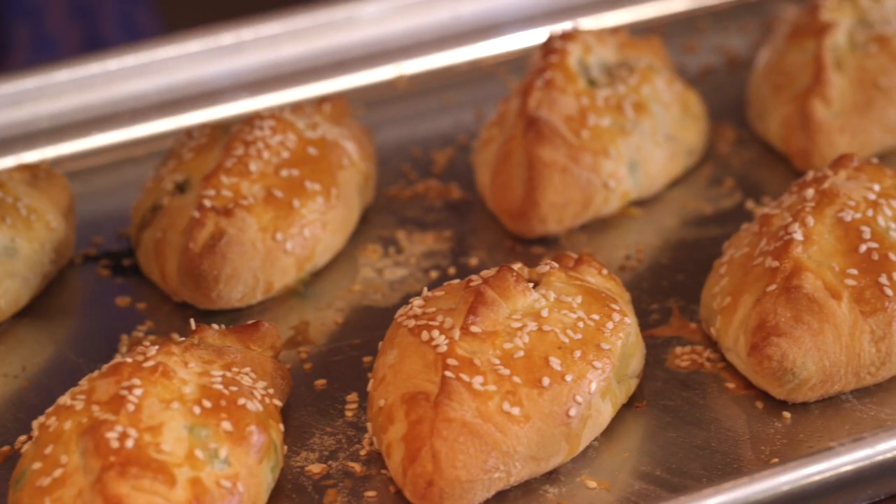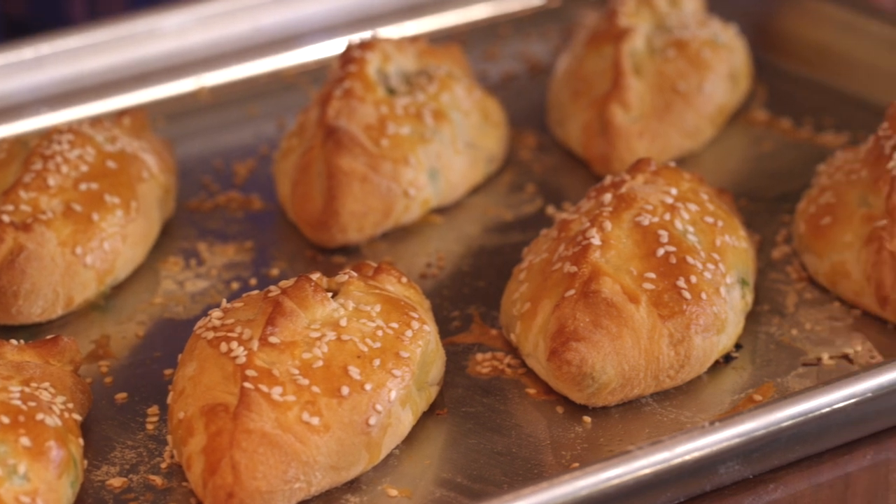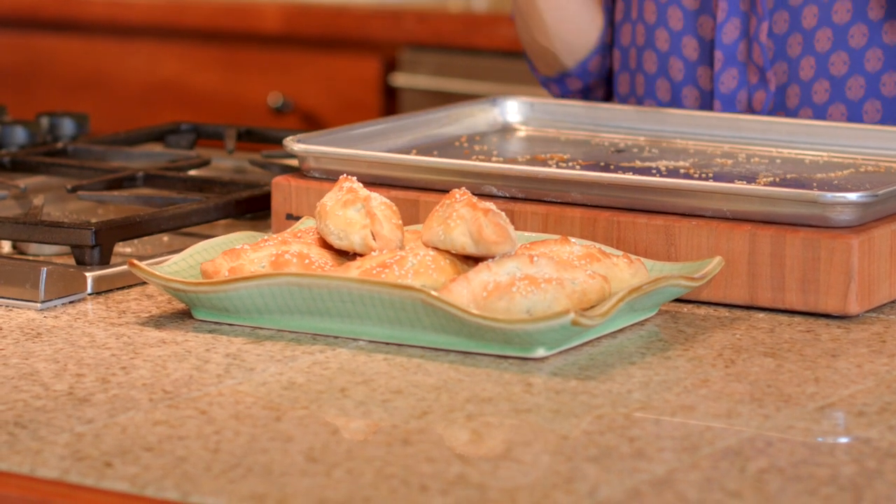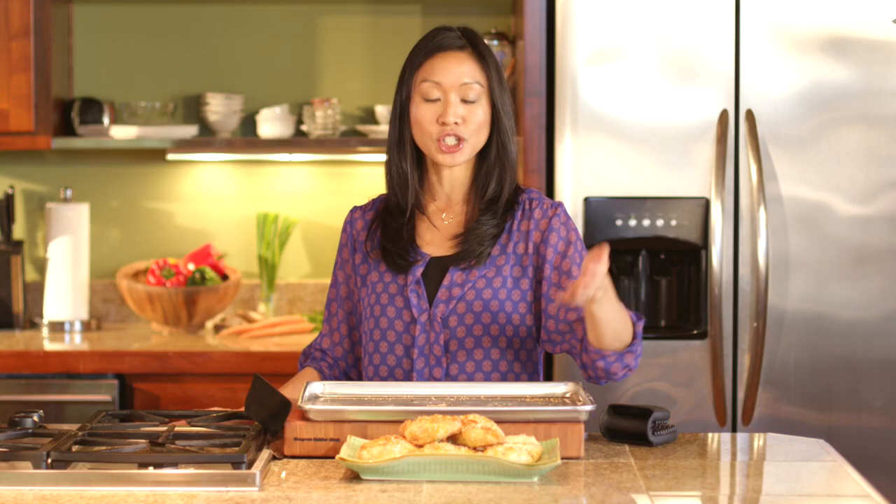Just keep an eye on these, and when they look like this, they are ready — perfectly tanned with a light toast on the sesame seeds, and we are good to go. This is just another great variation on how you can fill and fold crescent dough. My Chinese takeout turnovers using Pillsbury Crescent Rounds.